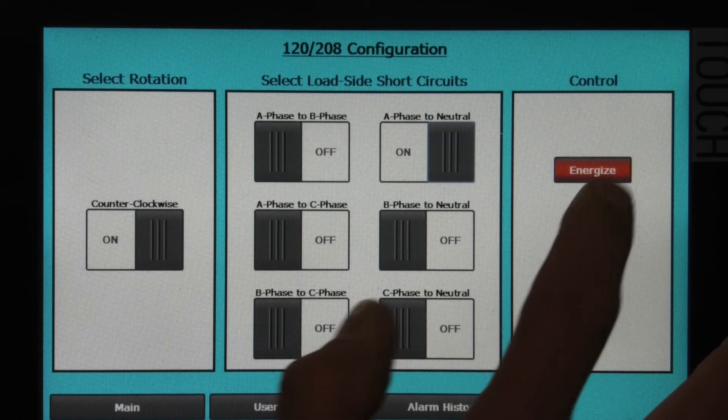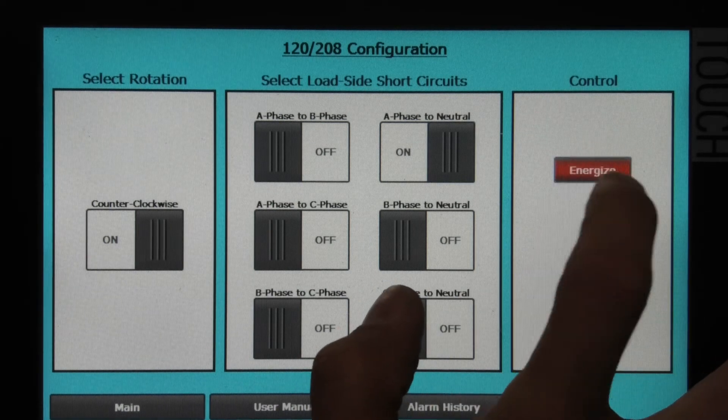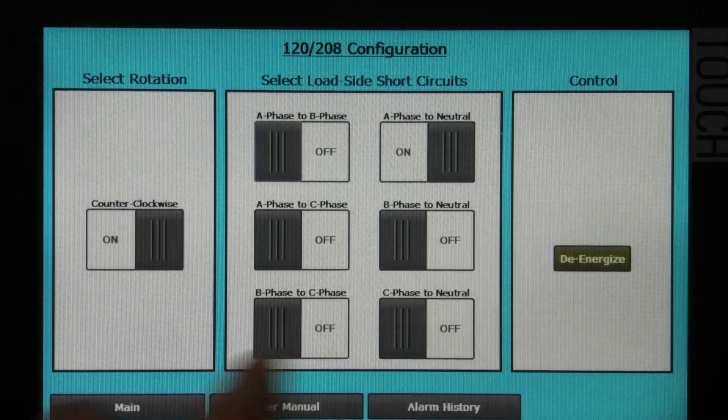When I hit the energize button, the system becomes energized with the real voltages and rotations that a trainee would encounter.